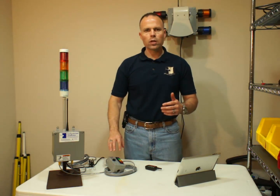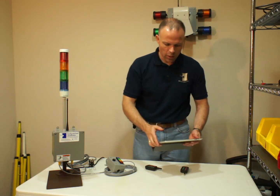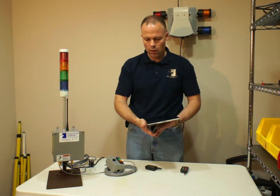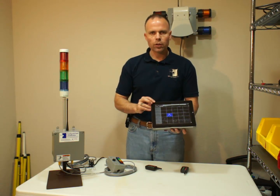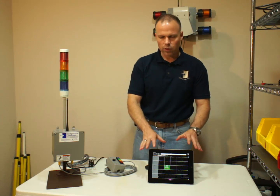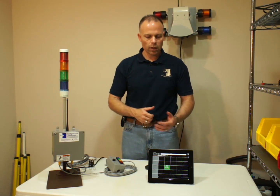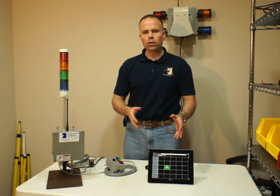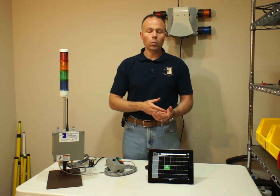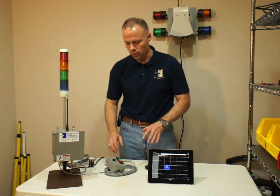We also have the software side of the system, in which data gets collected. One of the neat features is that on a tablet or any sort of device like that, you can actually use it as a wireless display. You can pick up fairly inexpensive tablets for under a hundred bucks — they don't work great as tablets, but they work very well as a wireless display.